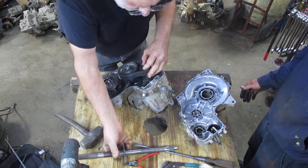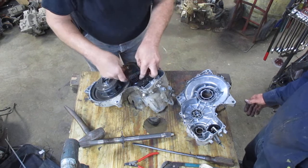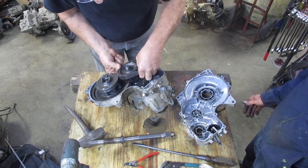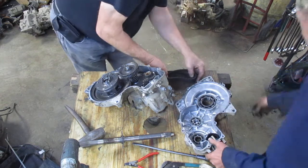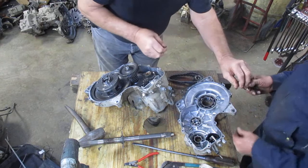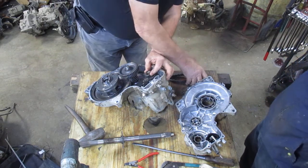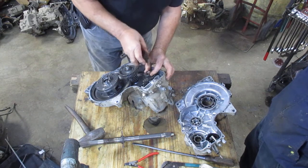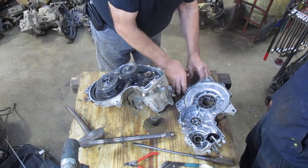Slide the shaft out and set it aside. Take this thrust washer off along with these two chains. There's a thrust washer that goes on this gear, then this gear sits on top of it, and the other thrust washer goes on top of that one — we'll show you that when we go back together with it.